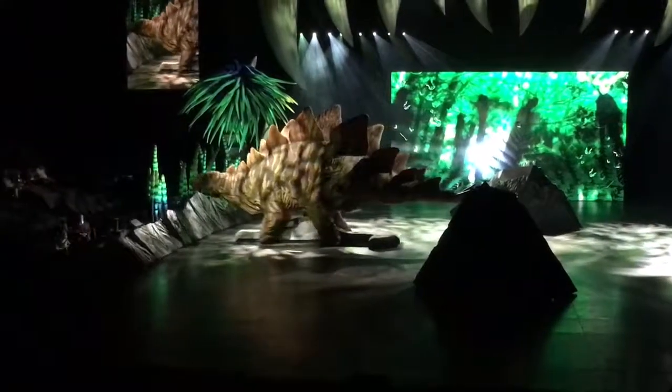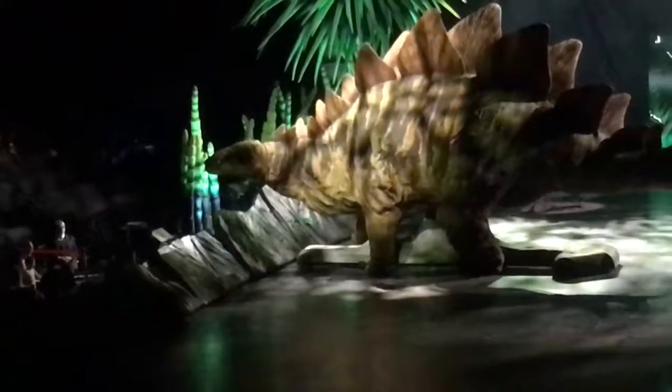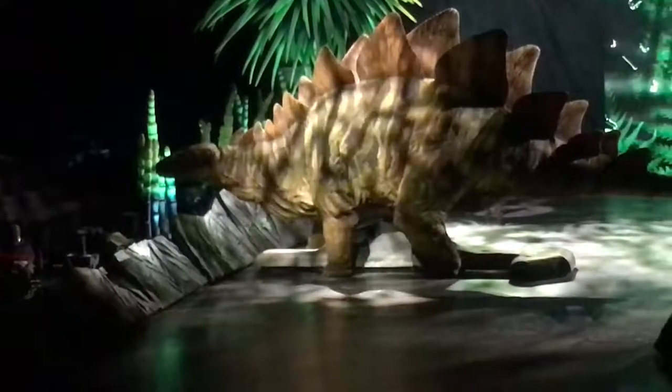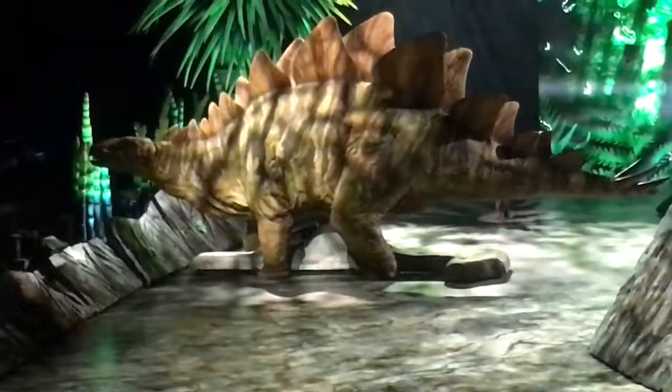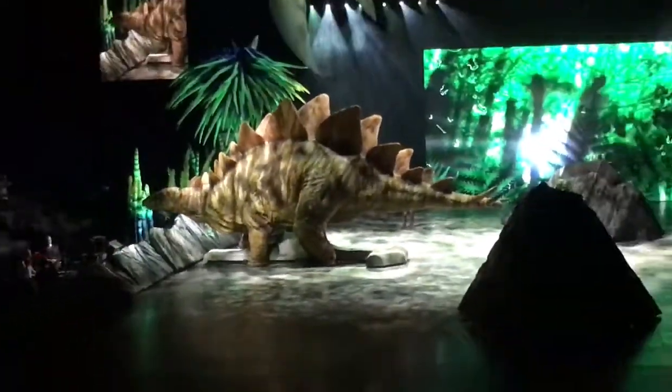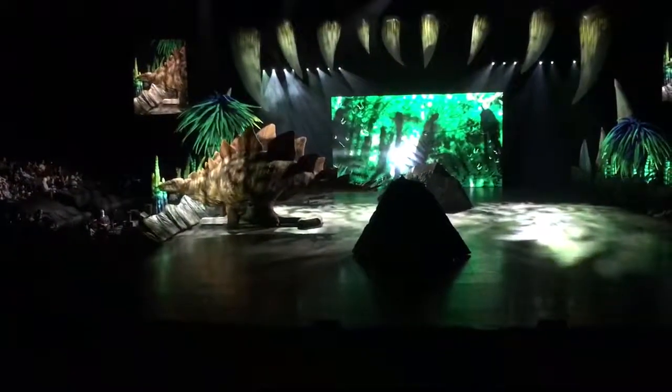Defense? A strange position for armor, don't you think? But possible. What do you think they're for?